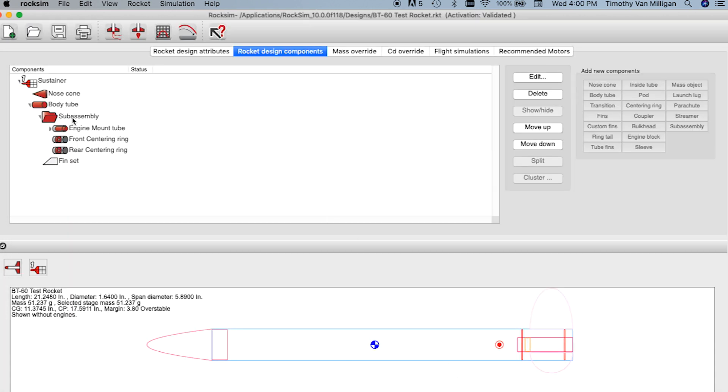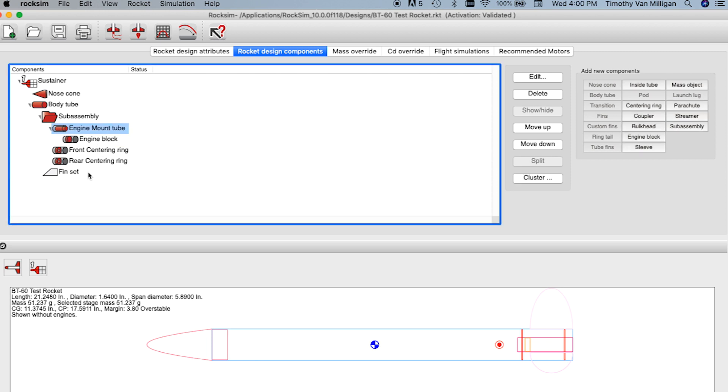So now in my subassembly I have an engine mount tube with an engine block and two centering rings. At this point I need to save the subassembly.